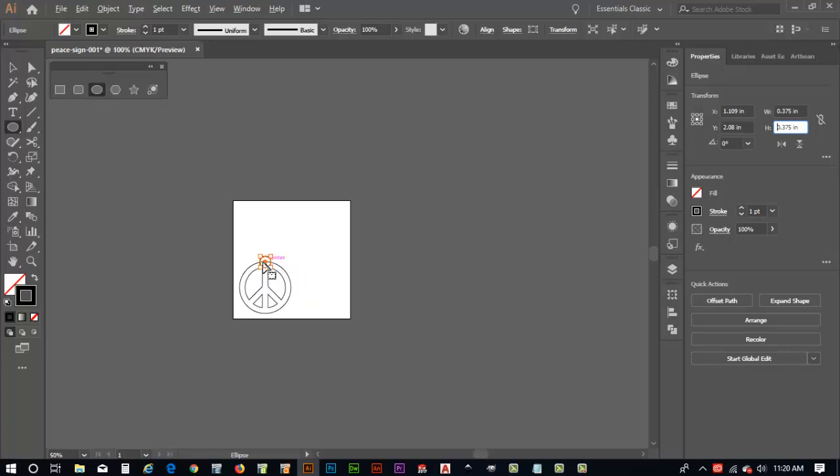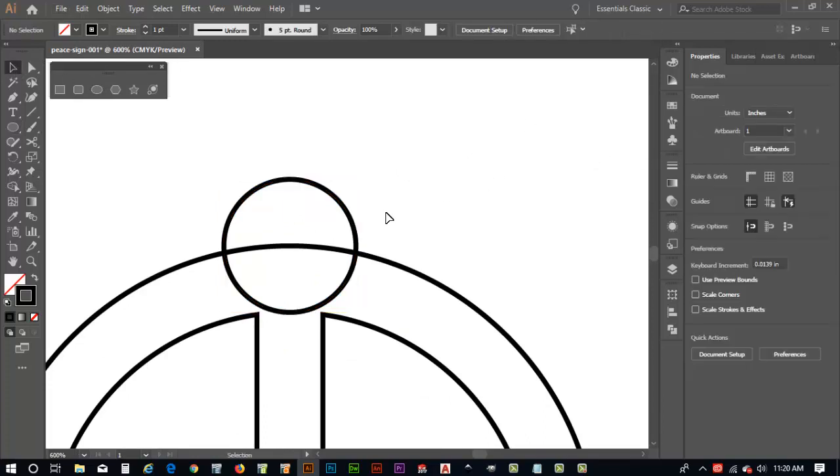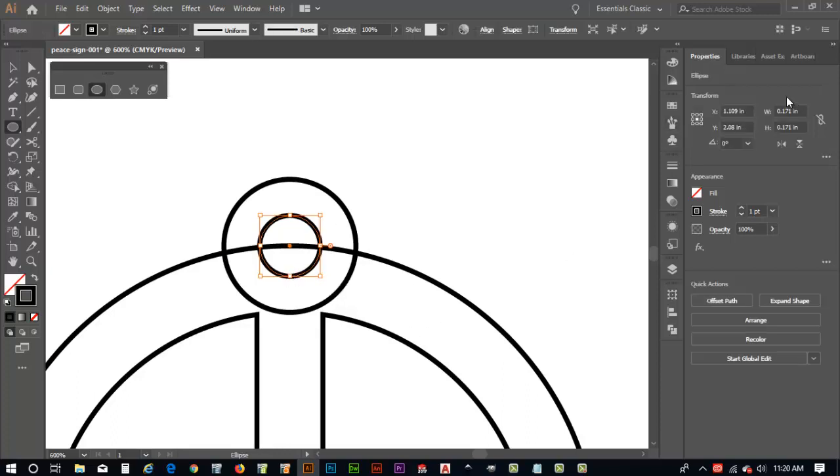Let's zoom in using my Alt key and middle mouse button, then click off to the side with the selection tool. I'll hit the L command again to relaunch the ellipse, then Alt+Shift and drag out another circle. I want this one to be an eighth of an inch — 0.125 — so string, yarn, chain, or zip ties can fit through it.